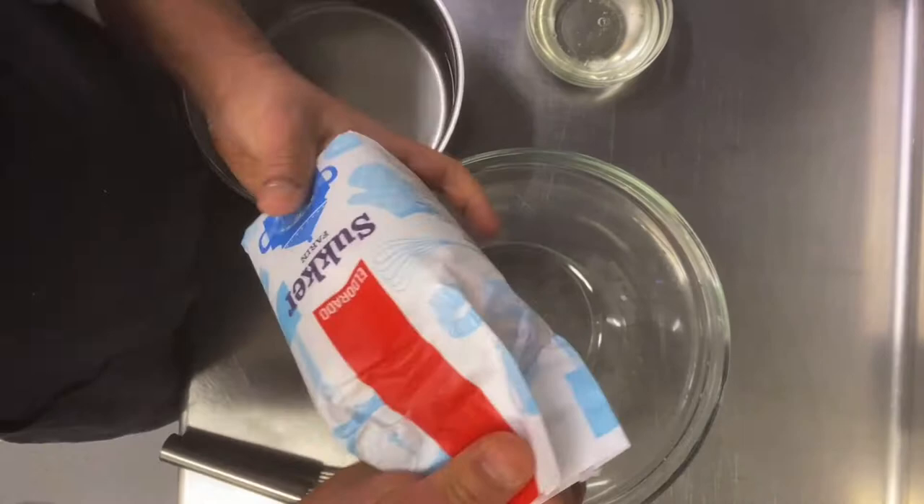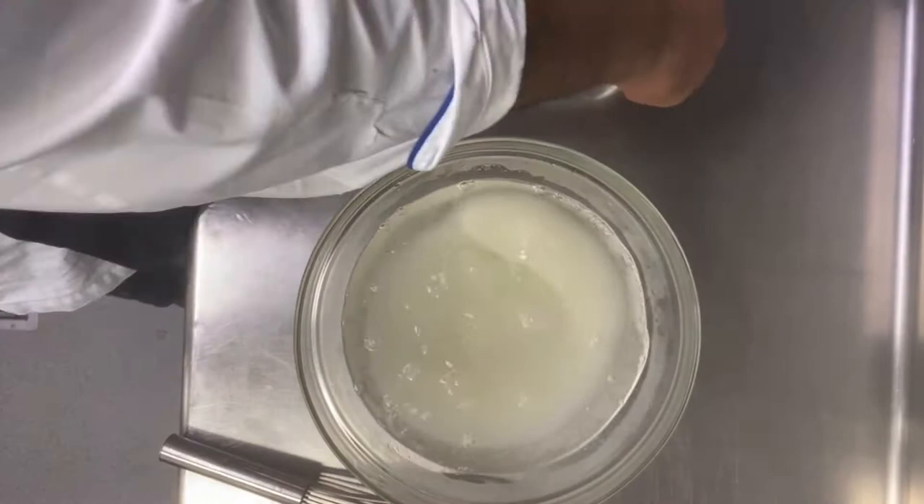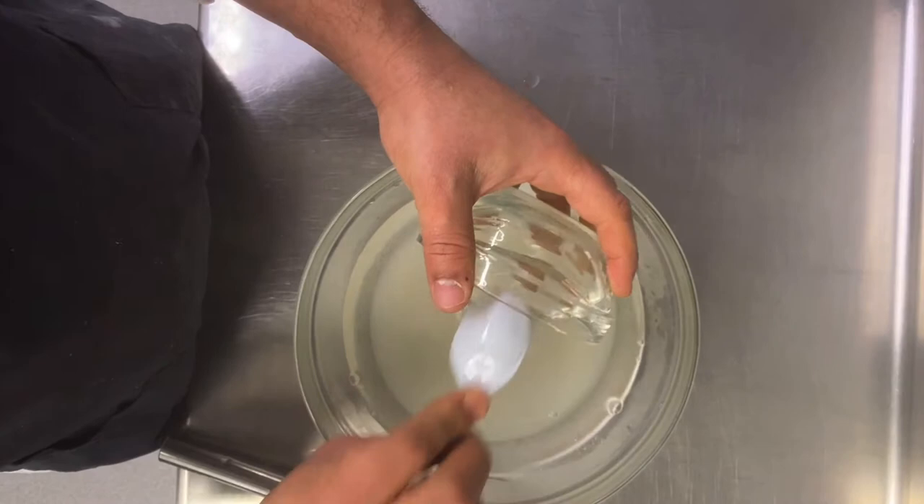First we start with the syrup. The syrup is very easy: one kilo sugar, one kilo boiling water — it must be very boiling — then 350 gram glucose.